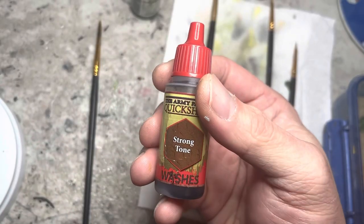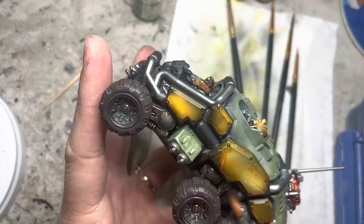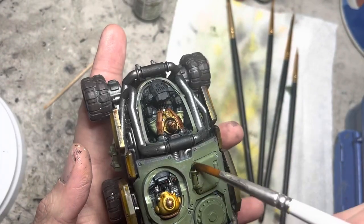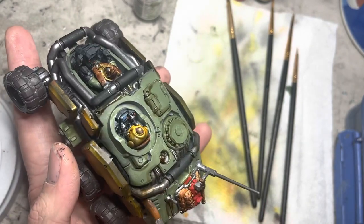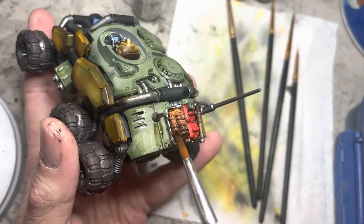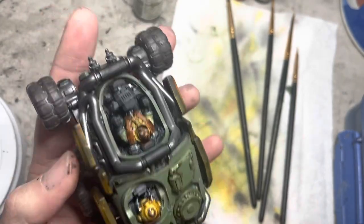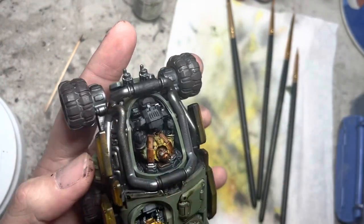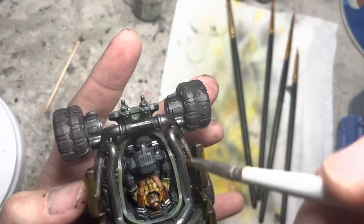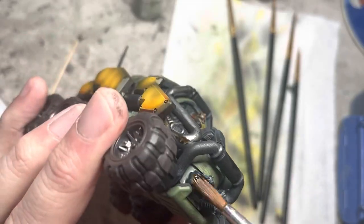I next wash the model with Strong Tone. I apply this in the suspension areas and also trace the feature lines on all the armor panels with it. I apply this wash in the luggage rack and darken the areas inside the cockpits with the wash as well. The metallic roll cage around the vehicle all gets Strong Tone, and so do the muzzles of the bolters.